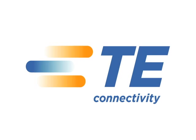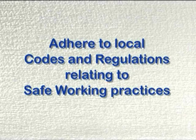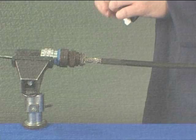This video shows the procedure to be used when installing System 25 moulded parts with slash 225 adhesive. You must adhere to local codes and regulations relating to safe working practices.